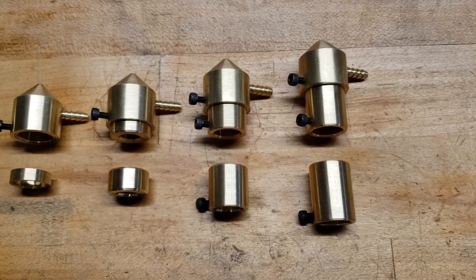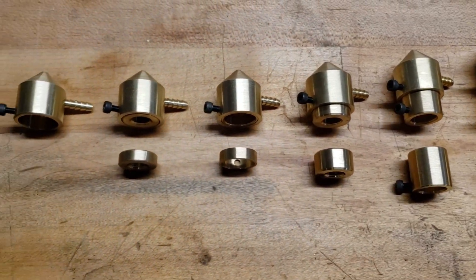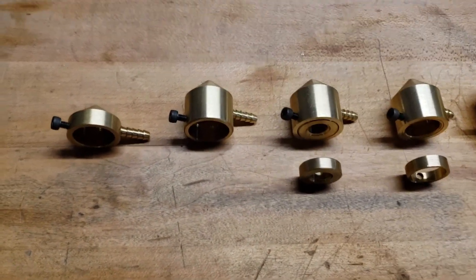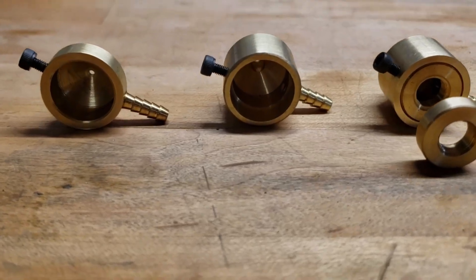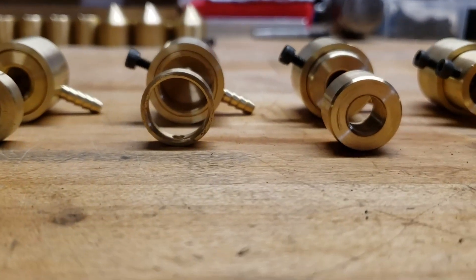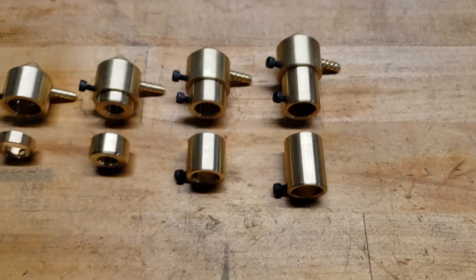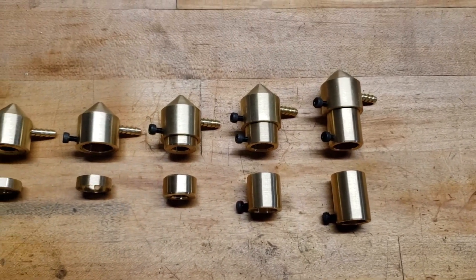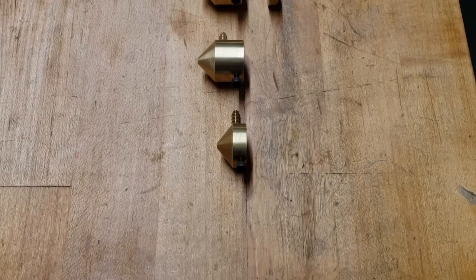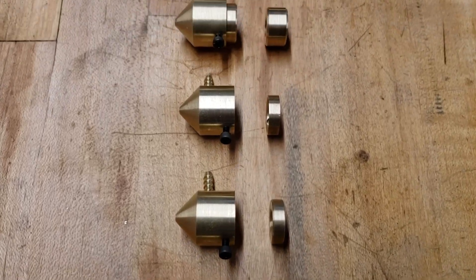Everything's machined to as high a precision as I can get it, so all the connections are airtight and they feel nice and smooth. They are all hub-centric, and the air holes in there are very tiny — and not just tiny, they're recessed pretty deep in the nozzle so they don't clip any of the laser beam.